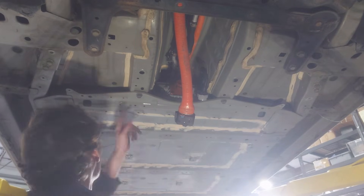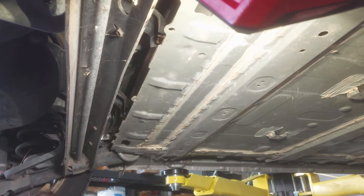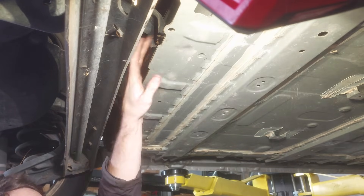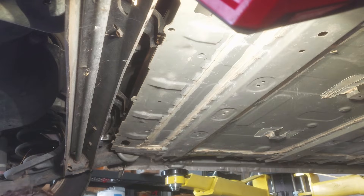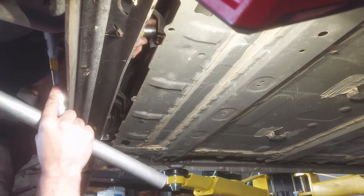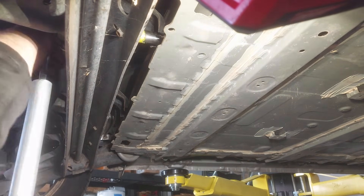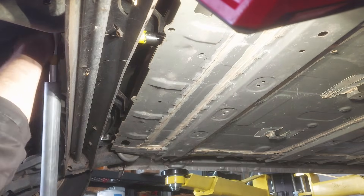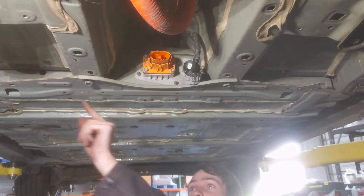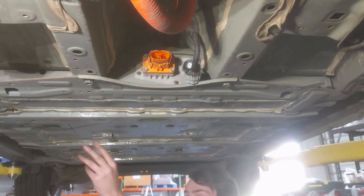Now all we've got to do is pull the bolts out around the perimeter of the battery to drop it. We're going to pull the two bolts out of the back of the battery first — they're a little bit tough to see but they're right here on the back going through these brackets. They're kind of the hardest ones to get to, so we'll get them out of the way before we lower the car over the battery table. We'll also pull out the two bolts in the middle, then lower the car over the top of the table, and then just have the side bolts to remove.